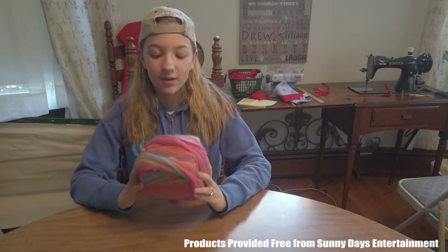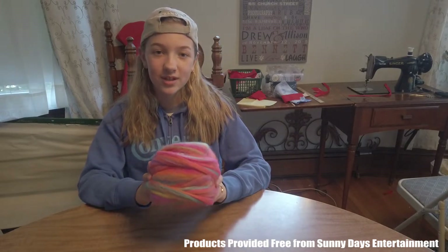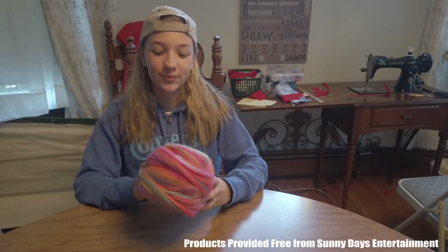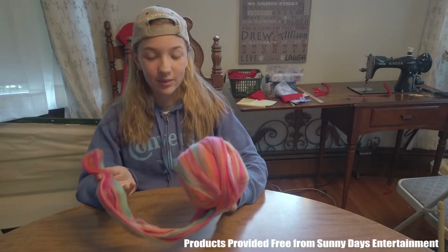Hey guys, this is Eva from Ben Spark Family Adventures, and today we have Ravel Tales from Sunny Days Entertainment. They sent this to us for free to review. It's a DIY unboxing for kids 5 and up, and I really like doing DIYs, so this is gonna be a lot of fun.